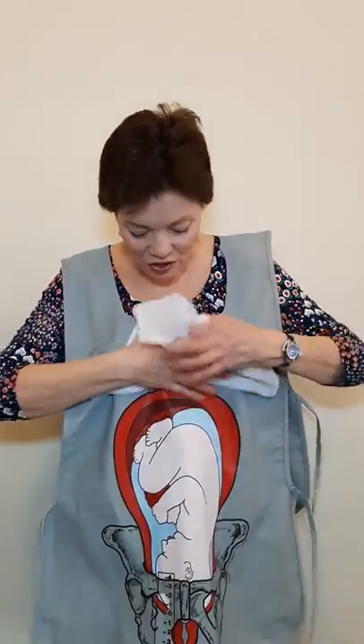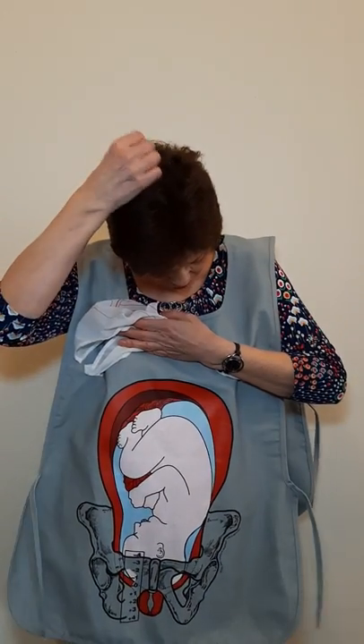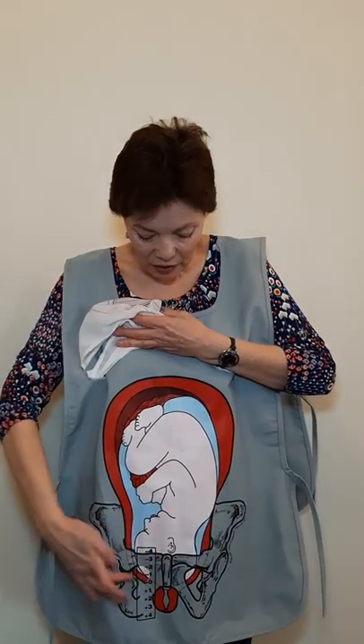So this smock shows a baby in the ideal position for labour. He's head down, so that's the most important thing. His chin is on his chest so this part of his head, the occiput, is forming a nice wedge against the cervix and he's on the left hand side and slightly to the front. That's the ideal position and this baby's head is nicely engaged down into the pelvis.